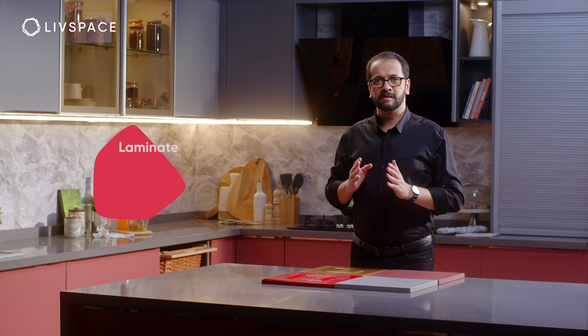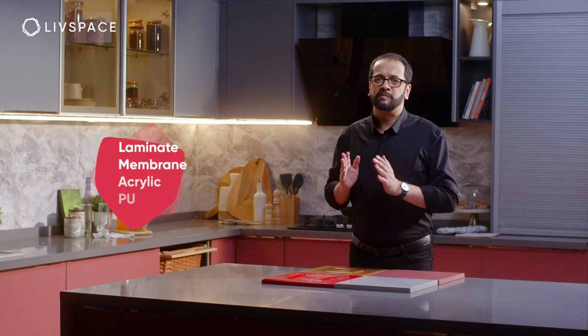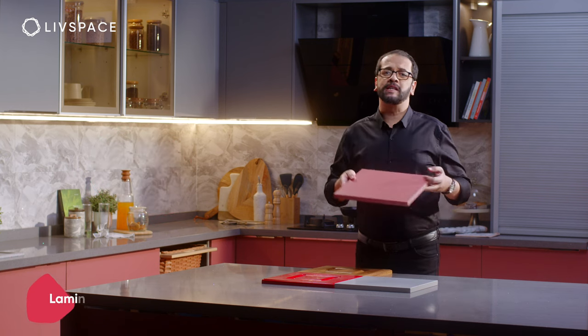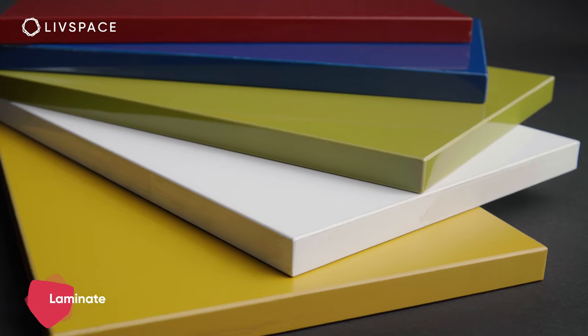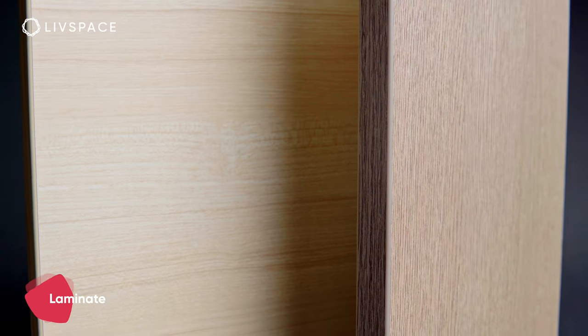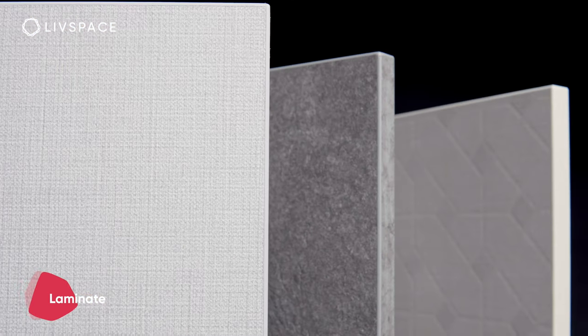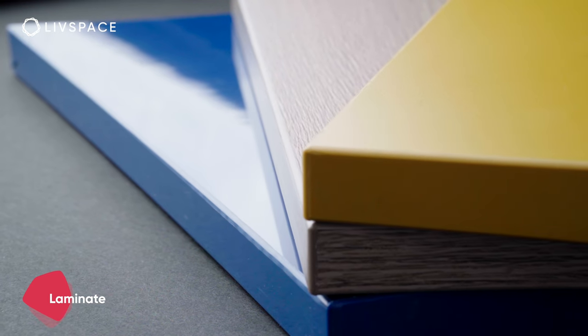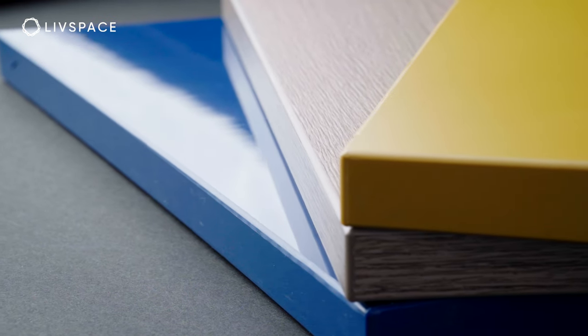For now, let's get down to comparing finishes. We offer four types: laminate, membrane, acrylic, and PU. Laminate is the most commonly used finish. It is available in a variety of colors and wood grains, and you can also choose from the following finish types: glossy, textured, or matte.